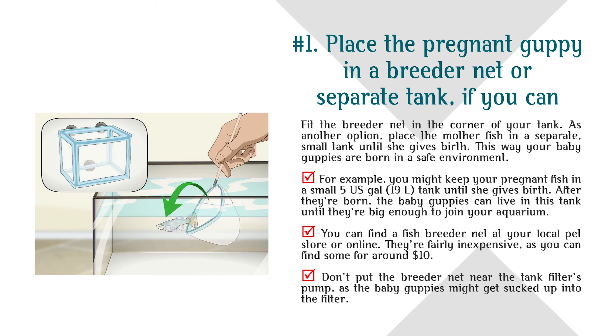For example, you might keep your pregnant fish in a small 5 US gallon (19 L) tank until she gives birth. After they're born, the baby guppies can live in this tank until they're big enough to join your aquarium. You can find a fish breeder net at your local pet store or online; they're fairly inexpensive, around $10. Don't put the breeder net near the tank filter's pump, as the baby guppies might get sucked up into the filter.